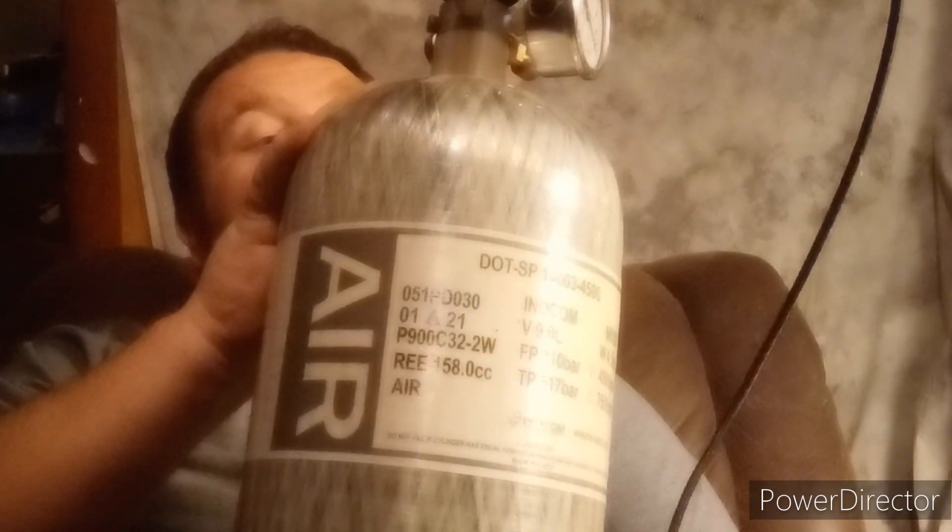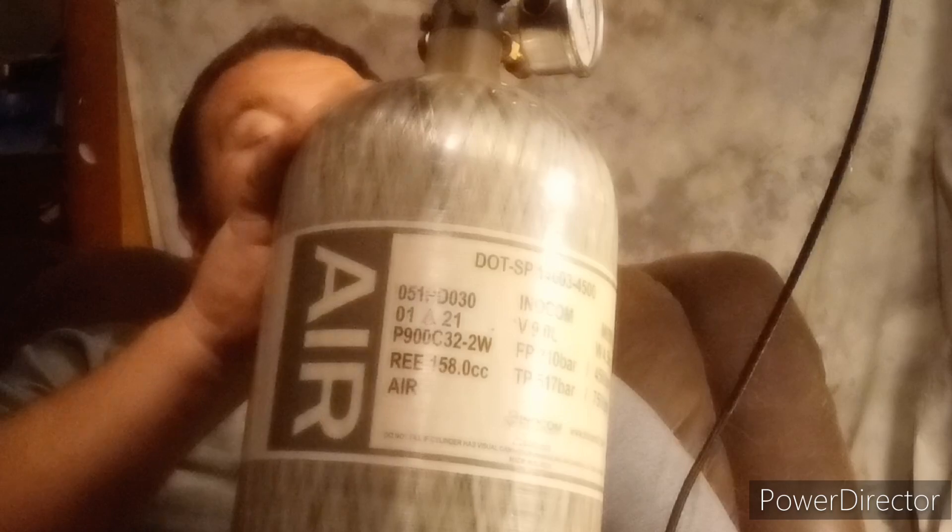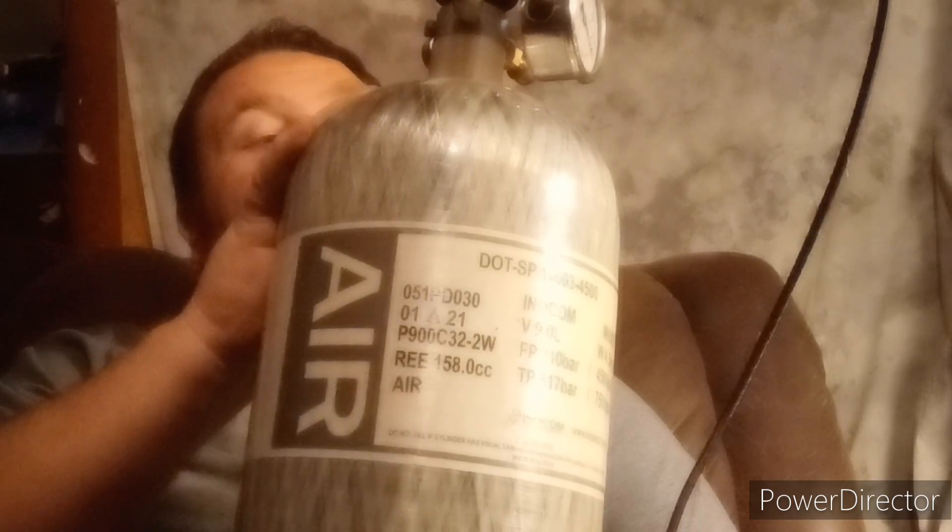We were at 4,000 PSI and we are still just under 4,000 — around 3,900. So we didn't take a whole lot out of this tank to fill that from dead empty to about 3,500 PSI, roughly 150 bar — just a tick over it. The tank is warm.